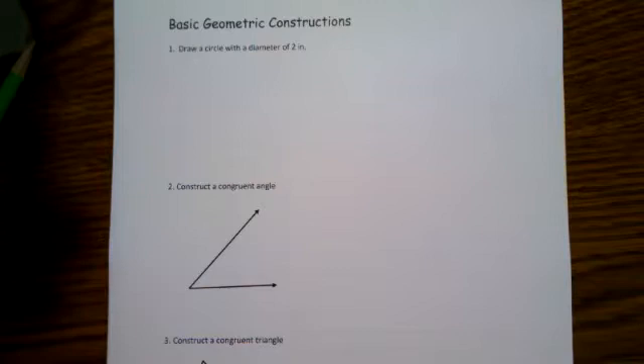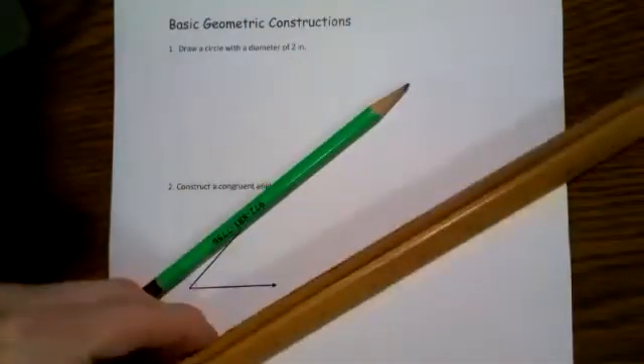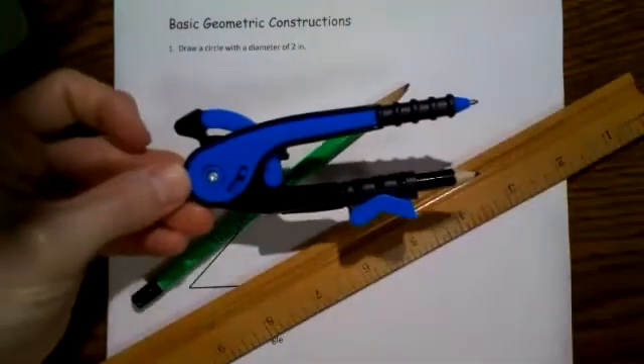Hi, this is Dr. John Bergdorf. In this video, I want to show you a few simple geometric constructions that you can perform as long as you have a pencil, a ruler, and a compass.